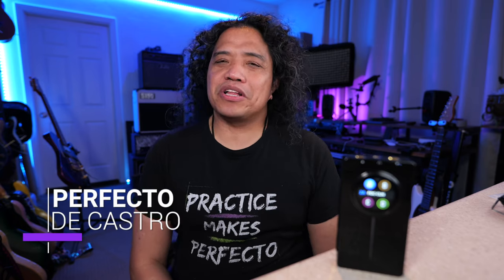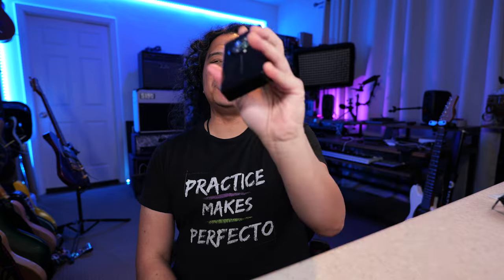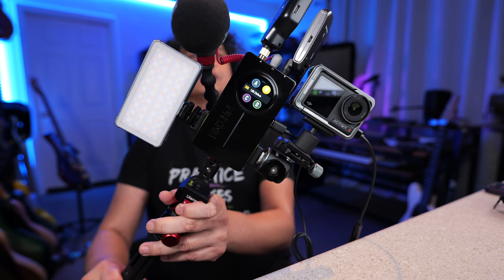Hi there, Perfectity Caster here and welcome to my channel. I hope you're having a great day. This is the new Moor Prime P2 and it is the current centerpiece of my mobile guitar content creation rig. In this video we'll talk about its key upgrades from the Prime P1 and I'll show you how I've been using it in my travels these past few months.